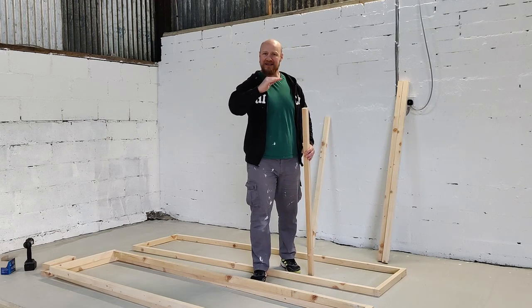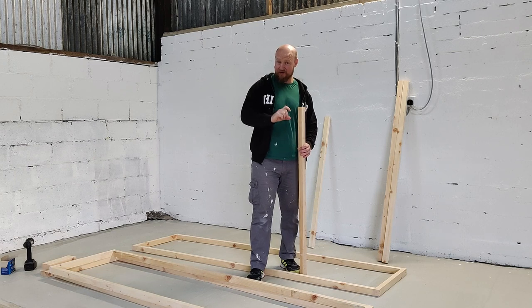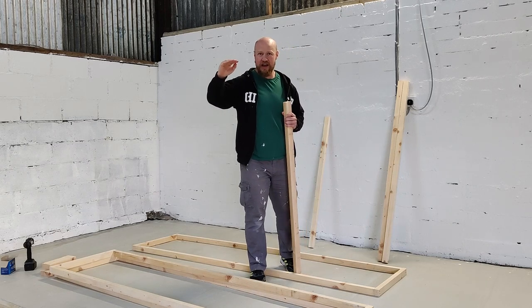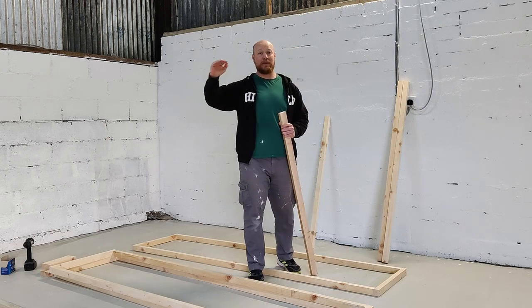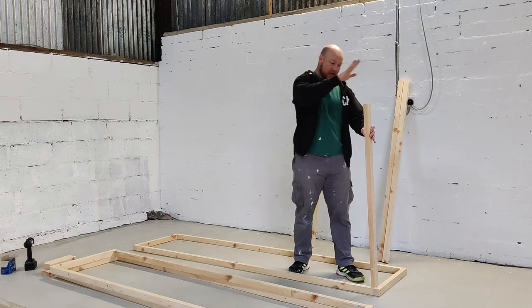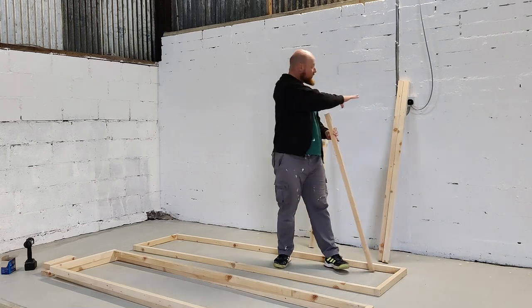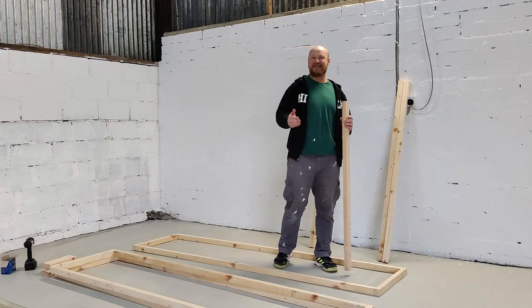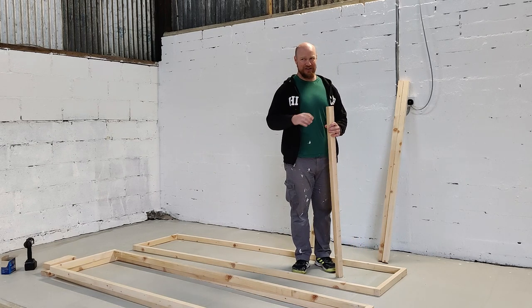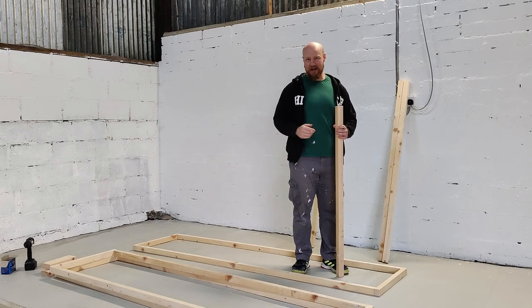If you're going to have rubber mats or plywood underneath where you're standing, take into account the height of that platform and add it to your upright height. You don't want to do 48 inches high, but then you're standing 2 inches off the ground making your platform only 46 inches. My base that I'm going to be standing on when loading stones is 55 millimetres, so I'm adding that on to the height of the platform.